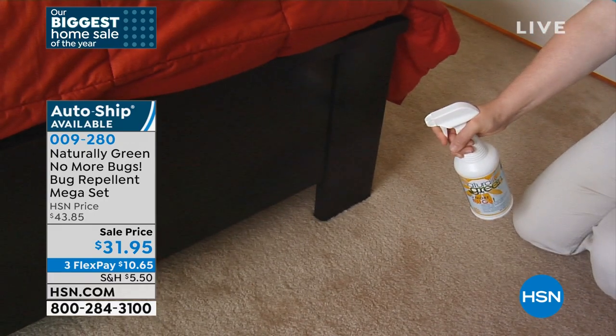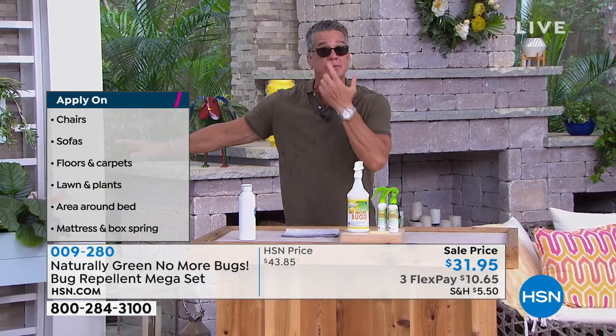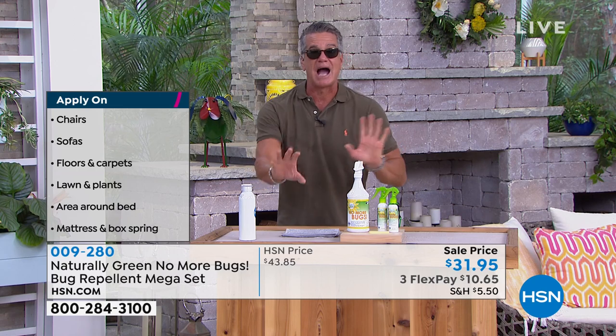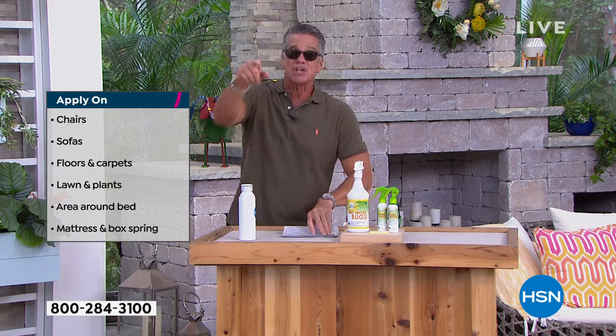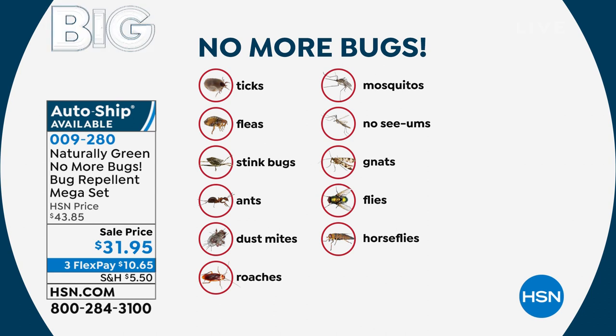It is non-staining and safe to spray on furniture. It is made of natural cedar oil — it doesn't kill bugs, it repels them. Put a little on your hands and around your neck and mosquitoes are not going to come near you. Put a little around entryways to your door and bugs won't want to crawl over it — cockroaches, spiders, all kinds. It works on ten different bugs: fleas, stink bugs, ants, dust mites, cockroaches, mosquitoes, no-see-ums, gnats, flies, and horse flies.